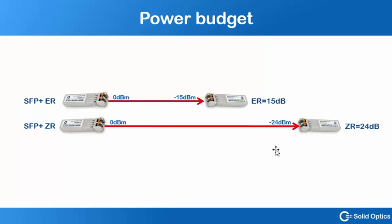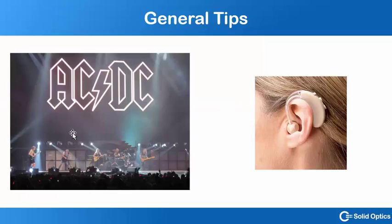The thing is, if you have a really sensitive receiver, it can be very sensitive to over-illumination. You can compare it to going to an AC/DC concert with a hearing aid — you simply don't do that, because your ear will be damaged.